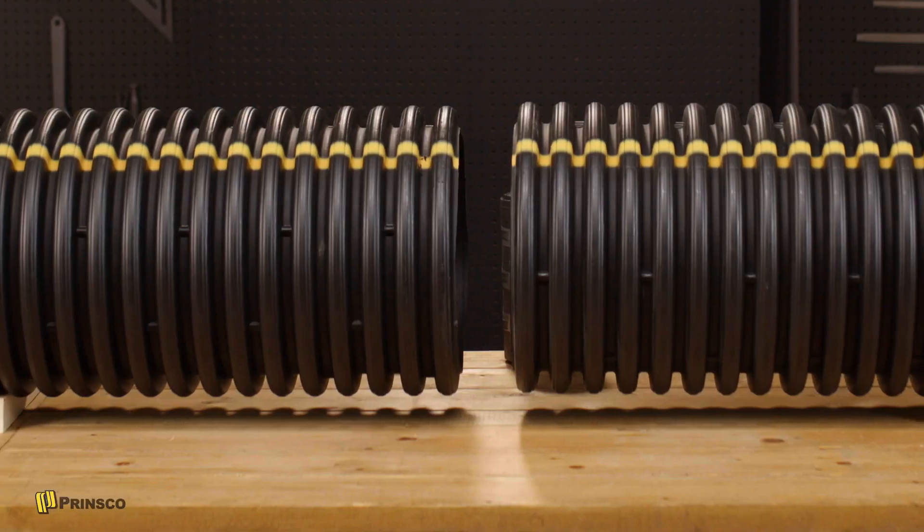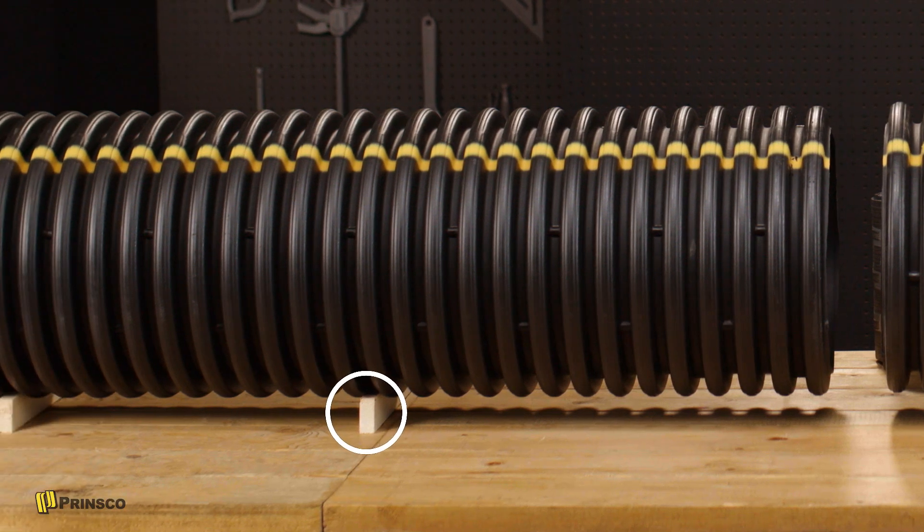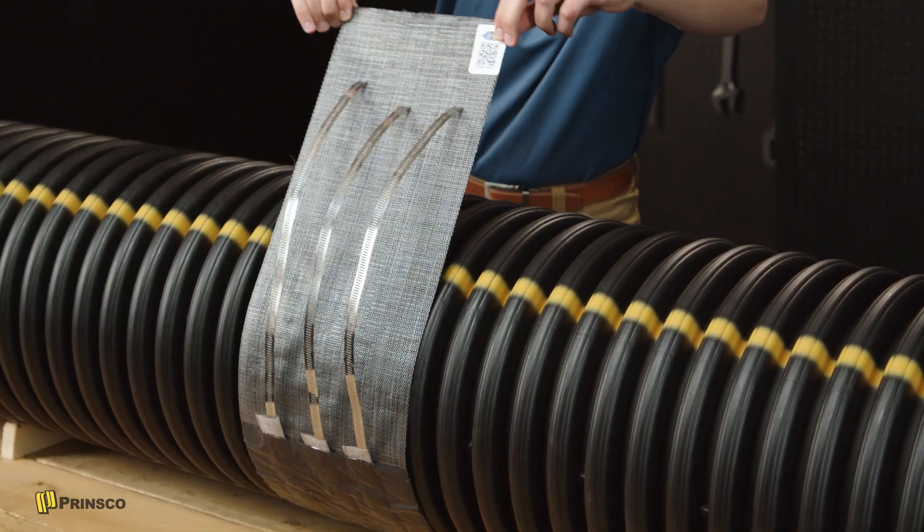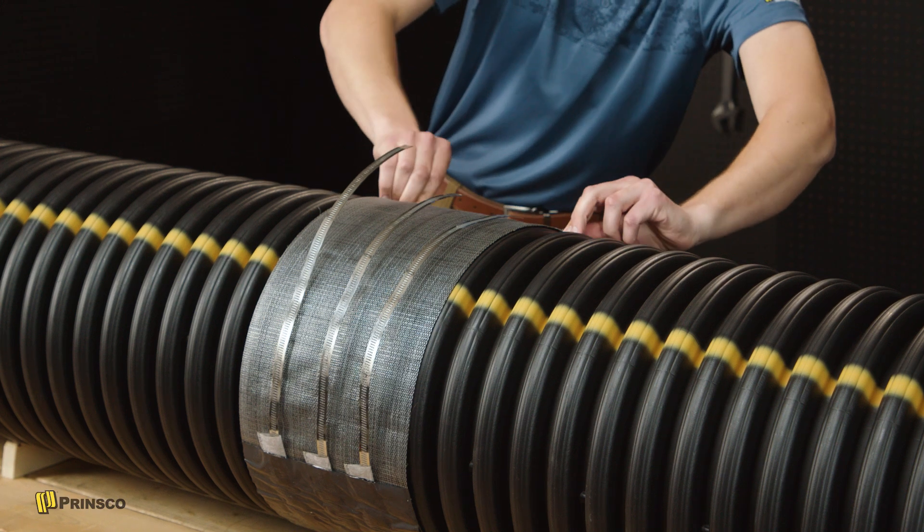To make things easier, elevate the pipes as you line things up. Now we wrap the exposed mastic around the joint, leaving the closing flap open.